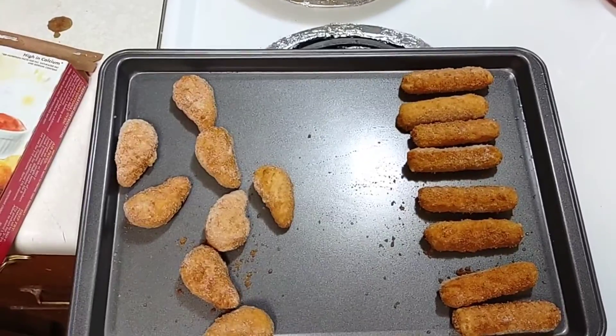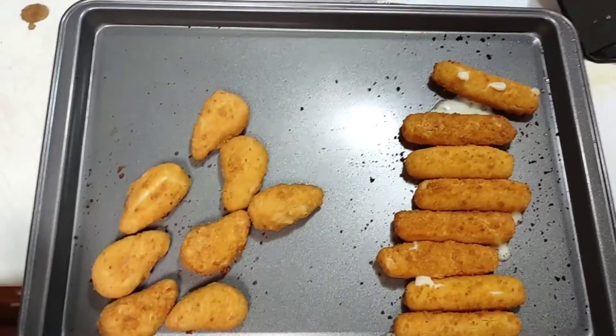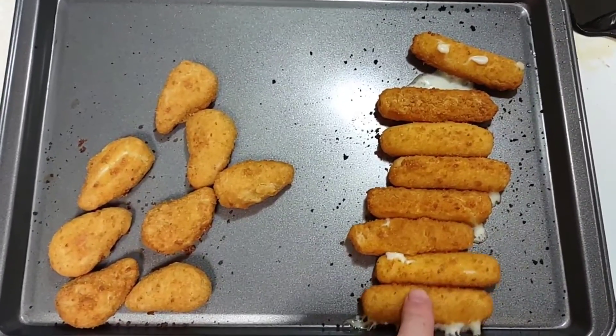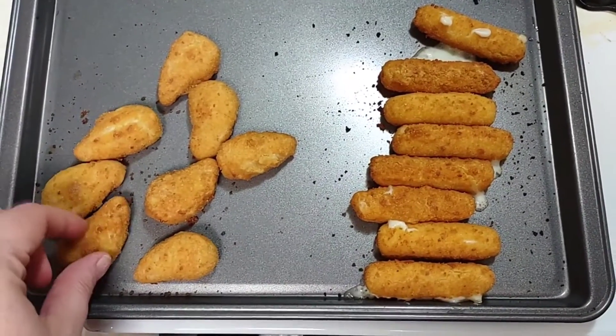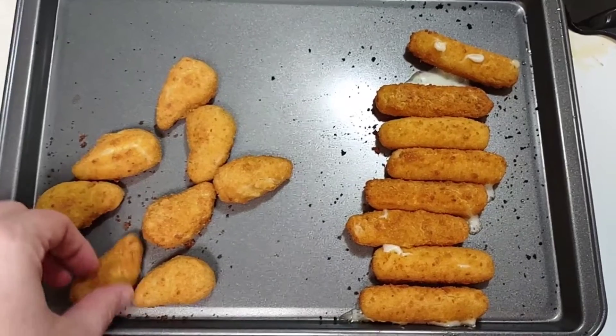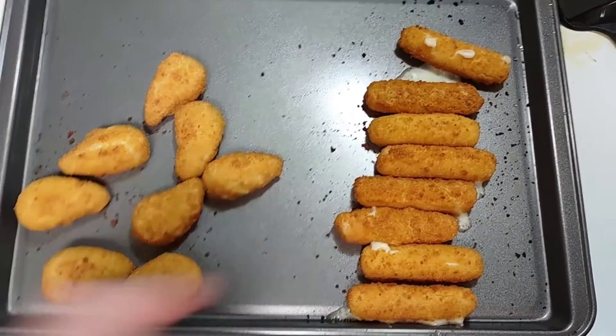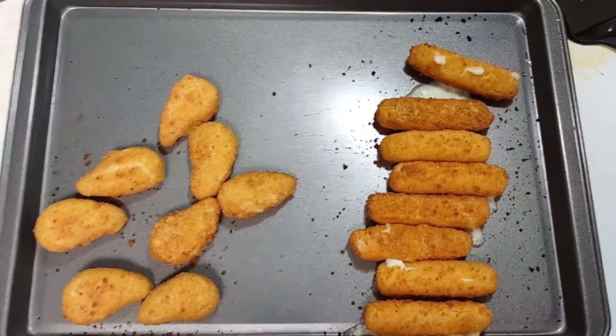Here they are — they're done. As you can see, we got some cheese stick explosion, but I'm excited to try these. I'll try the Snaps jalapeño cheddar bites and the mozzarella sticks over dinner and report back in a second.